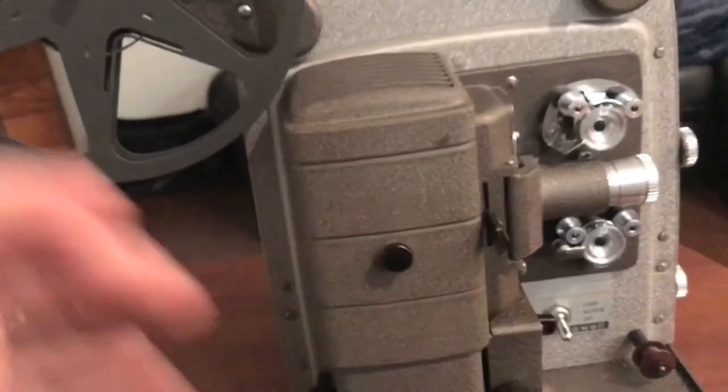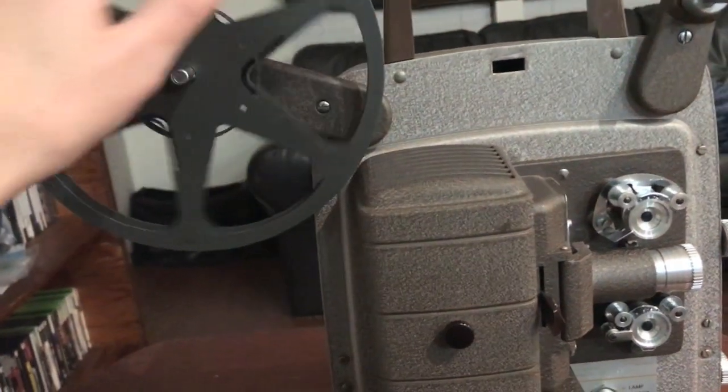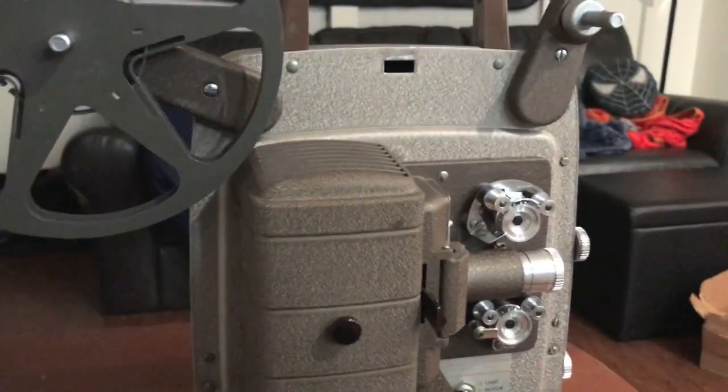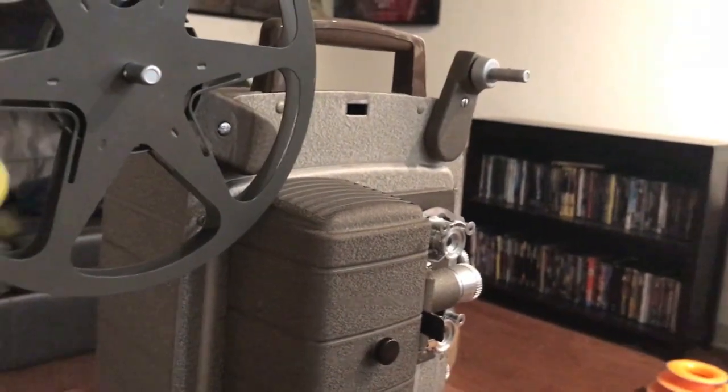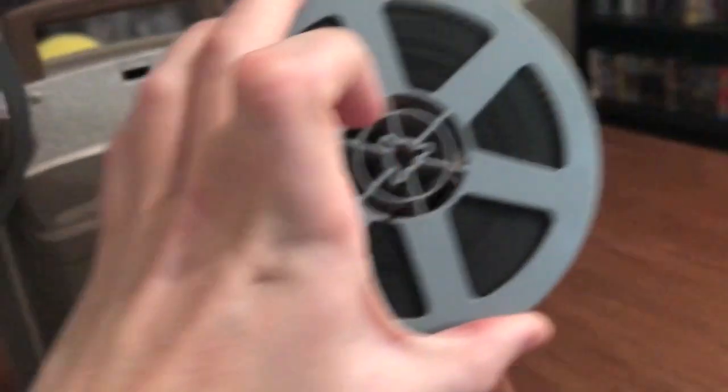Although I will say I do think that digital projection provides a really beautiful image. There is a certain quality to film projection that is unique and exciting every time you see it, especially nowadays with it being so rare. Oh, Frankenstein is up first.